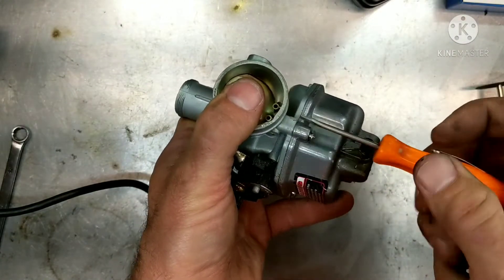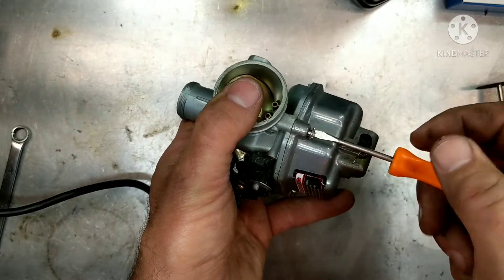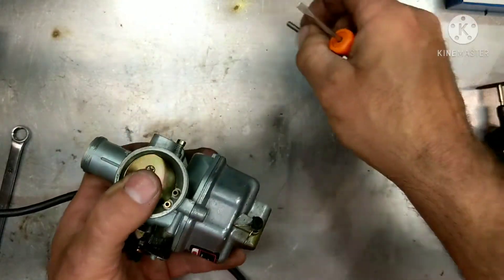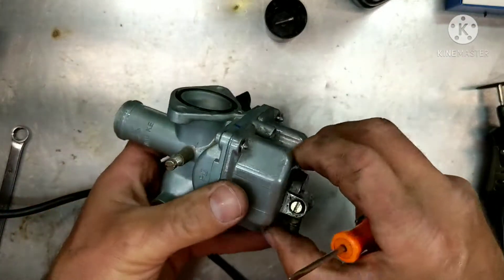Sometimes they're a little odd sizes. Remember after you grind them down and open this up, make sure you clean the whole thing really good because there's going to be some metal dust on it from what we just did.